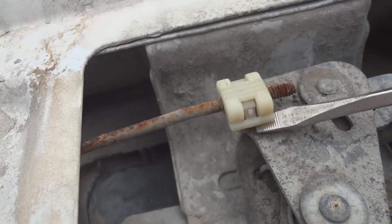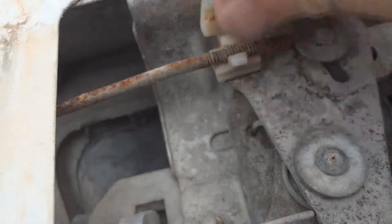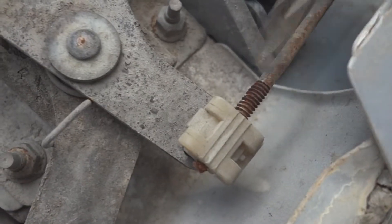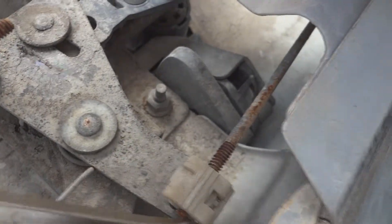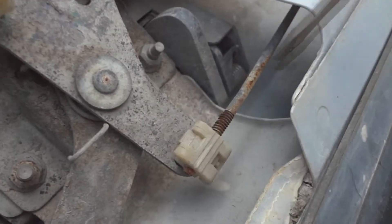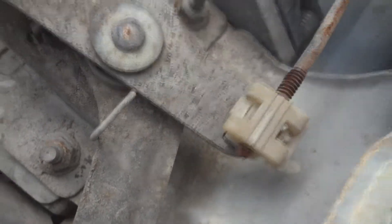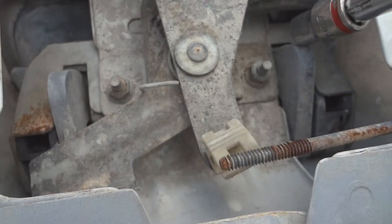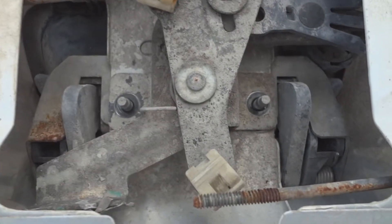Pop open these plastic retainers. Remove the arm, then do the same thing on the other one. Be gentle — you don't want to break it, it's plastic. Get a 10 millimeter socket and remove the two nuts. After you remove the two nuts, the assembly will come right out.